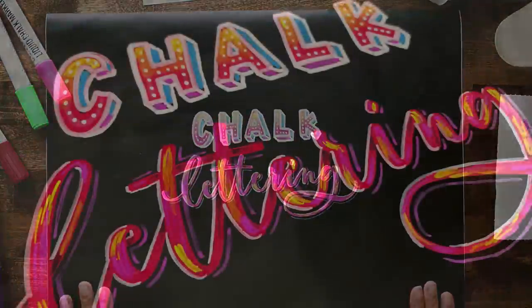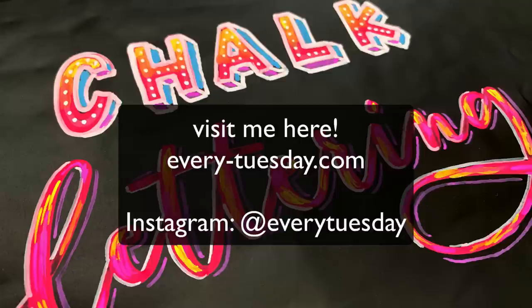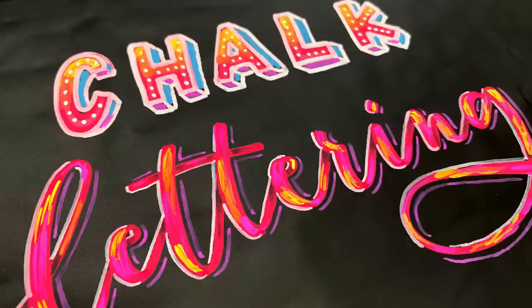So that is 10 chalk marker effects that anyone can do. If you enjoyed this tutorial please subscribe, and don't forget to head over to every-tuesday.com for even more design and lettering tutorials and freebies. Everything mentioned in this video is in the description — links to the chalk markers, contact paper, the brush, the Magic Eraser, and the free downloads for the highlight, shadow, and 3D block effect cheat sheets. Thanks so much for watching and I'll see you next time.